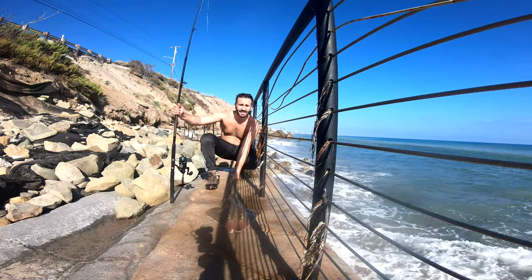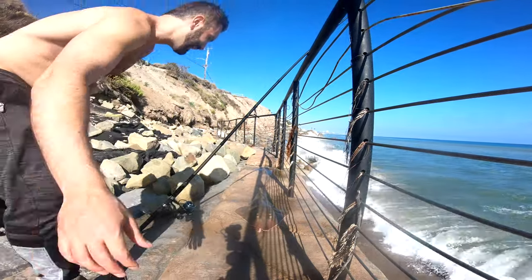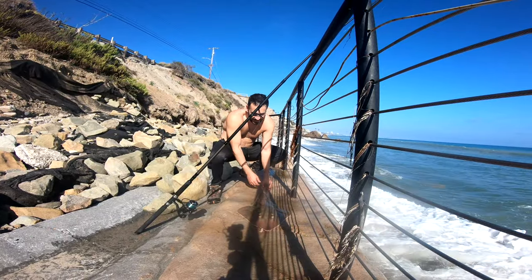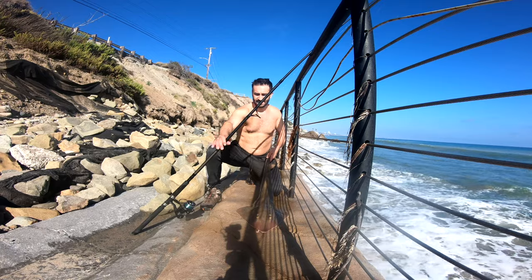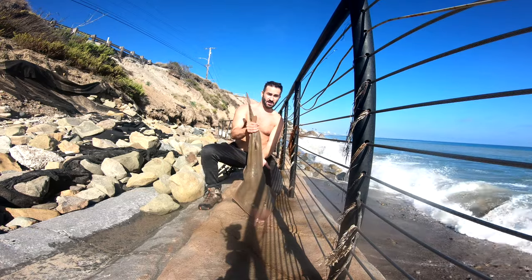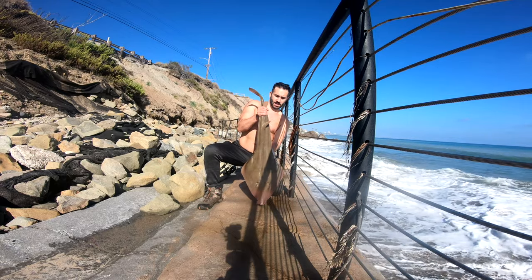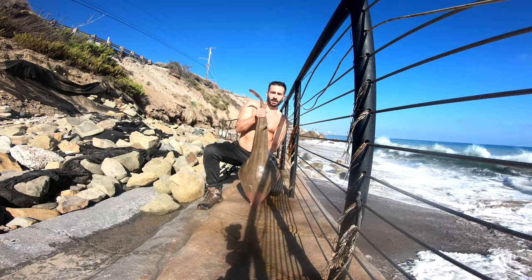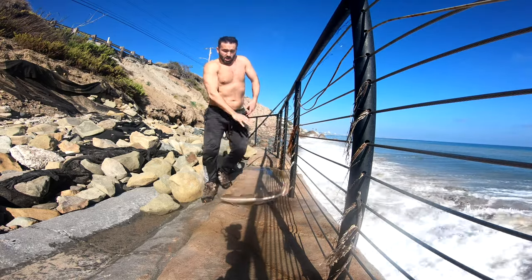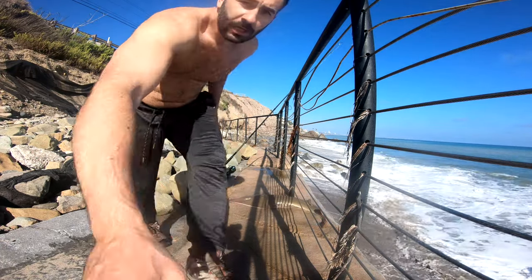Look at this guy! Oh my Lord! Look at this! Holy smoke! It's crazy! Alright guys, I'm gonna put him out of his misery real quick because I gotta carry him up and he's just gonna thrash around.